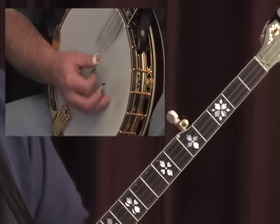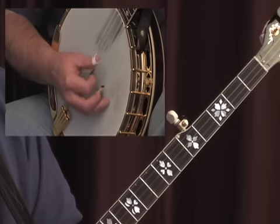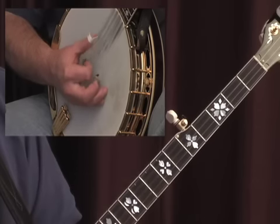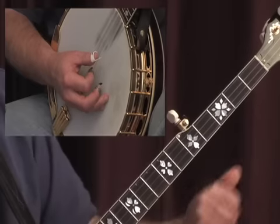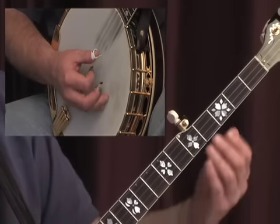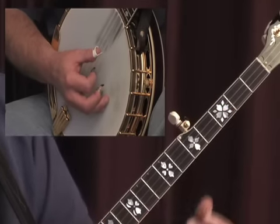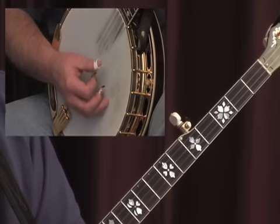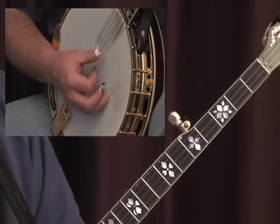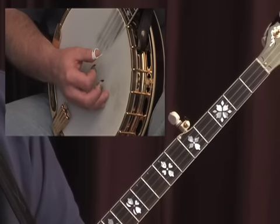You're strumming down and then picking up with your index — so it's strum, index. Depending on where the melody notes are going to be depends on which strings you're going to use. Another thing to practice is strum, index. I'm strumming the first two strings and then picking up on the second string, open.